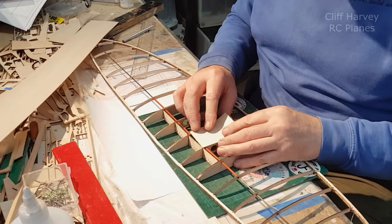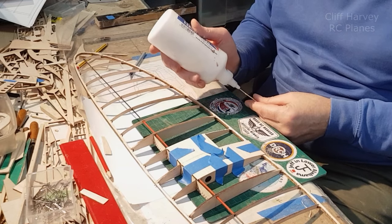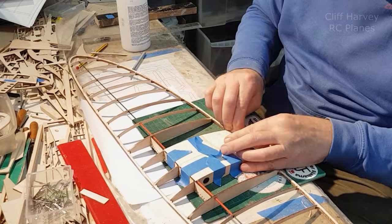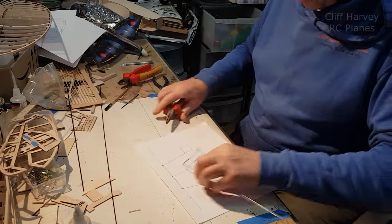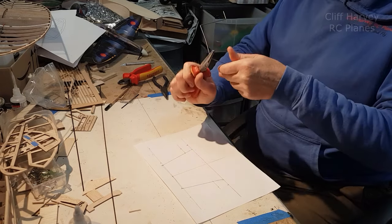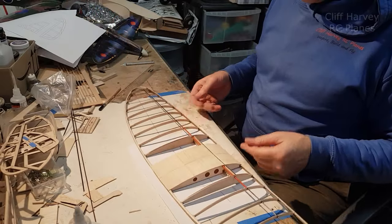I'm going to trim the back edge off. That wants to go on there like that. Something very satisfying about sheeting the center section — look at that, beautiful. I've just had to tickle this. I'm scraping off as much glue as I can so you don't have to sand it. I've just had to custom-make that bit to fit in there perfectly. It's going to fly with an undercarriage. Just want to bend down from there. That's the wing done, bar separating it now.